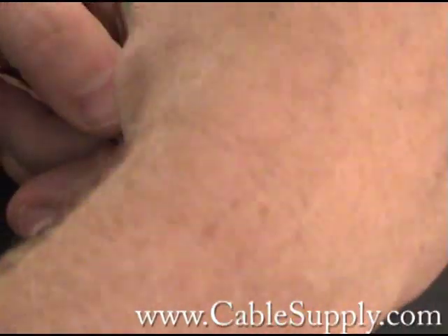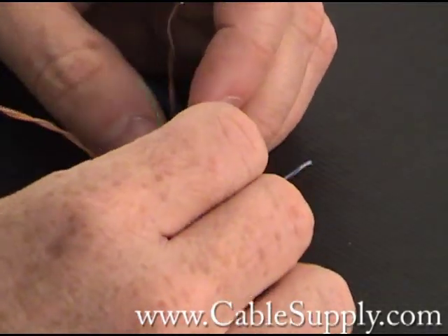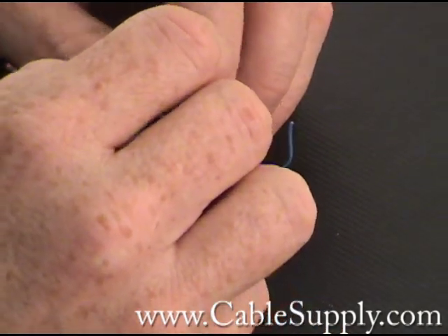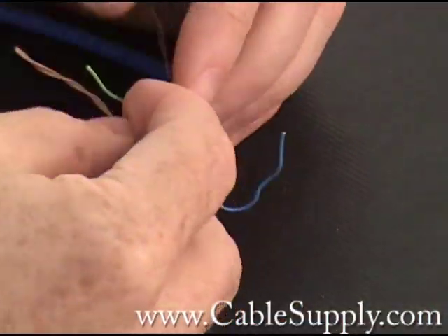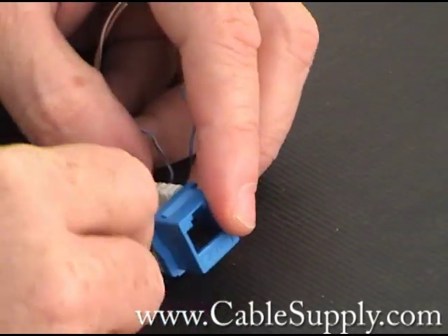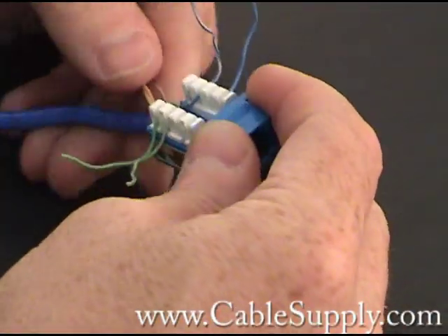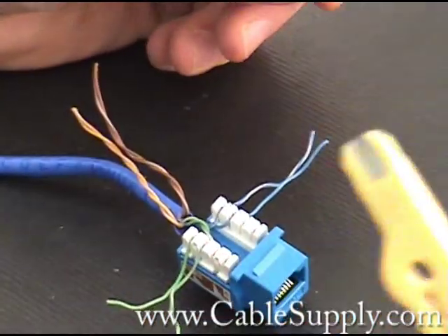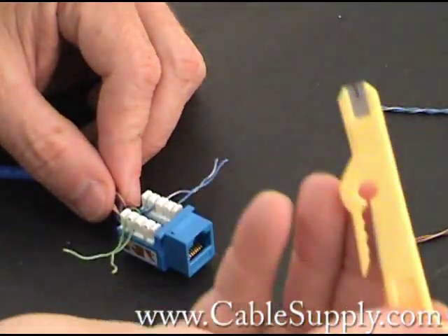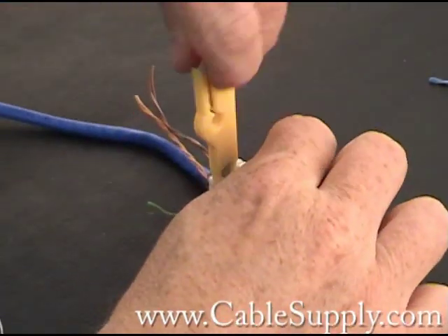For those of you that install jacks, you're going to realize that I'm not exactly following the color code procedure here — I'm just showing for demonstration purposes how the jack punches down. Let's do it right. I'm going to keep the twist as tight as possible up to the punch-down. Let's just do these two cables. So let's use this inexpensive punch-down tool and push the cable down.